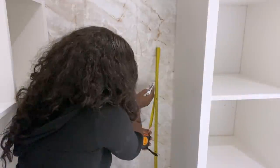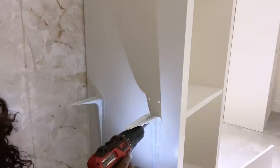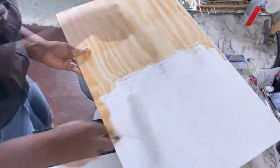I'll be adding a shelf right here. I measured the space that I have and got wood that'll fit in there for the shelving, and I painted it white.